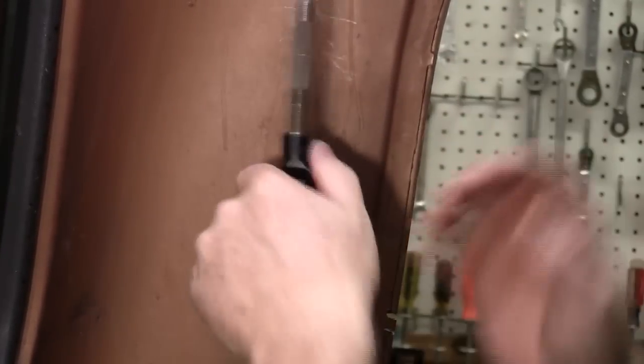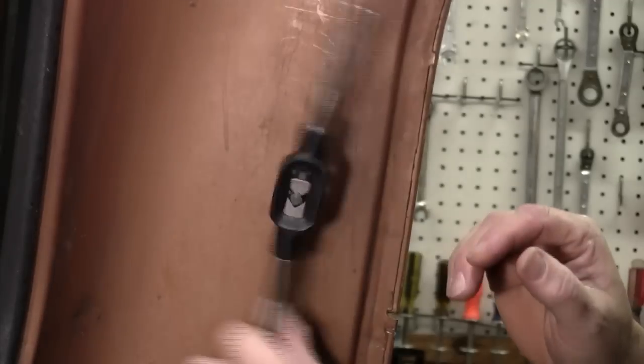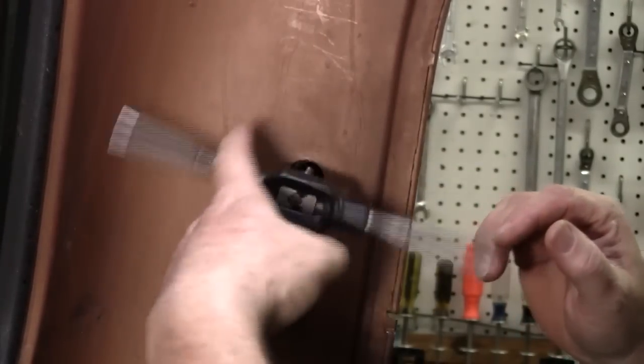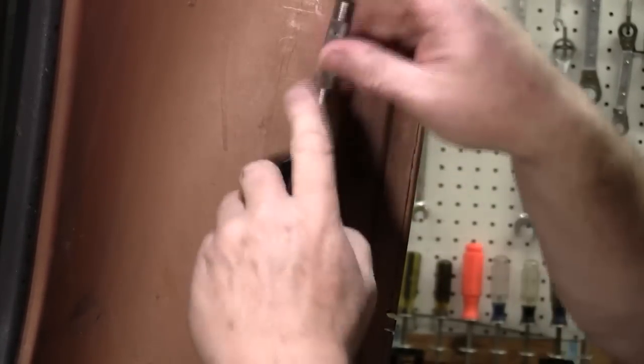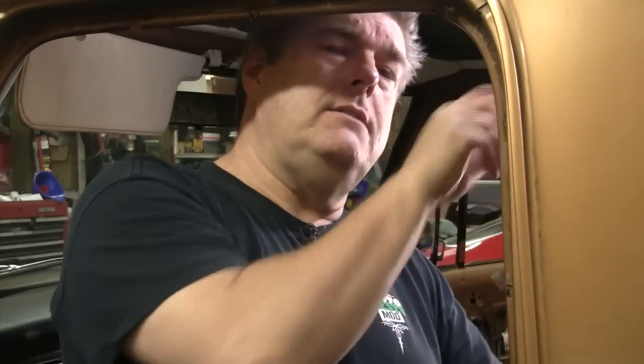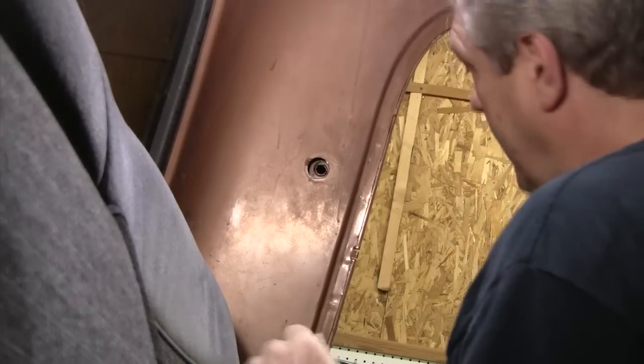72 — quality is job one. I'm going to pull this back out. Got it tapped. This will allow us to mount our seatbelt in preparation for finding our location on the bottom, and that's where we're headed next — into the bowels of the bottom of the seat area. All tapped.